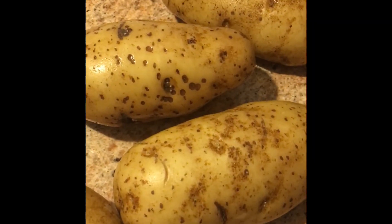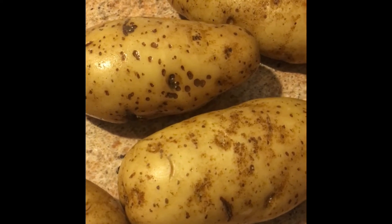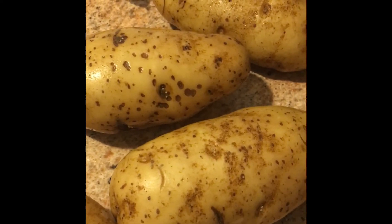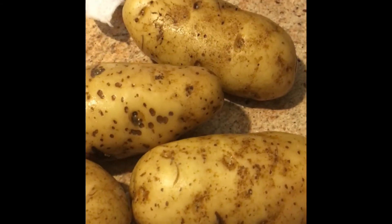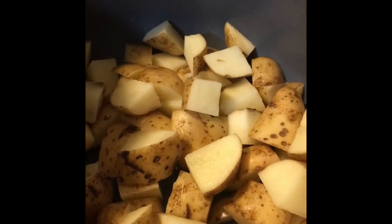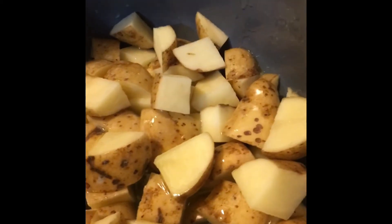Hi, on today's video I'm going to make some delicious potatoes in your Instapot — great for breakfast or any time. We're going to take three or four potatoes here; I've washed them and we're going to cut them up into bite-sized pieces. With the potatoes in the Instapot, I'm going to add a couple of tablespoons of melted butter.